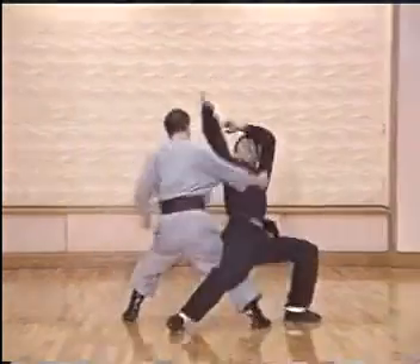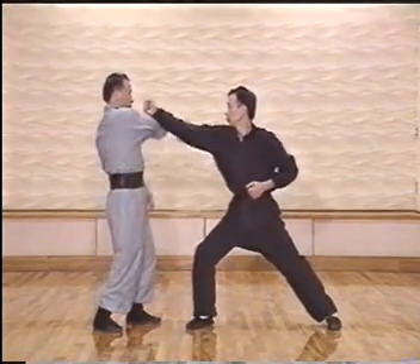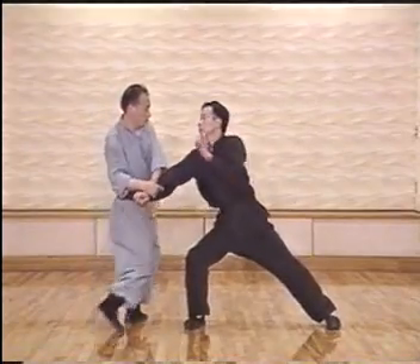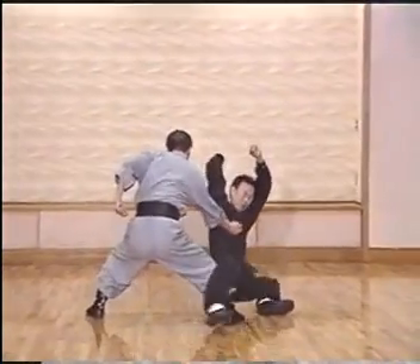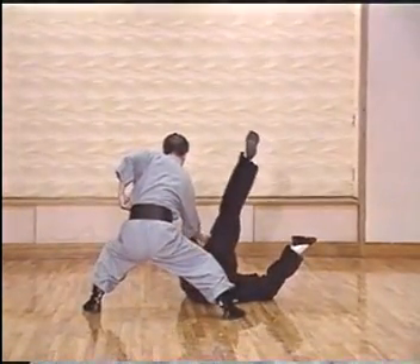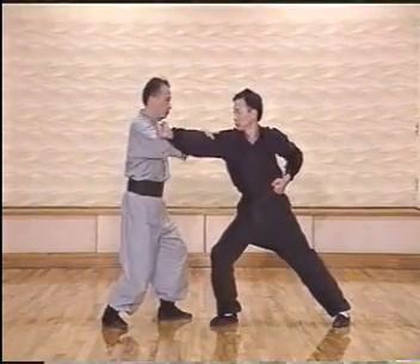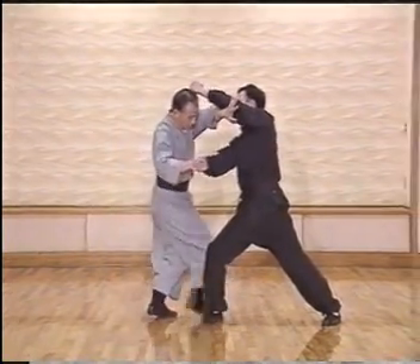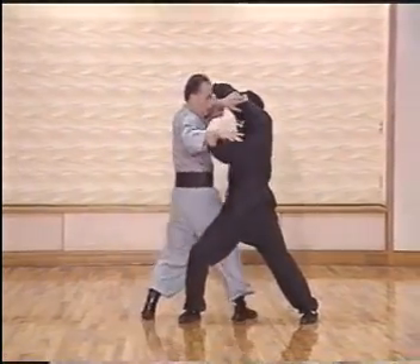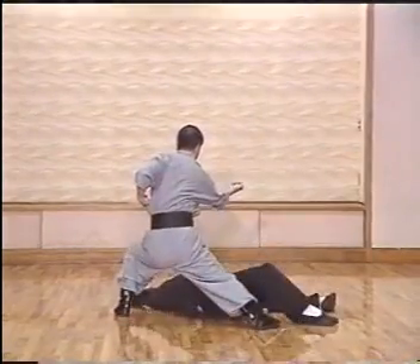The second technique is the grounding fist, shown in slow motion. As an attack comes to the chest area, we block and control the elbow, take care of the second punch, put the fist to the chest area, and do a grounding movement. In detail: blocking, control the elbow, on the second attack we still control the elbow, press our foot behind his front leg, use the hip to strike, and then use the grounding fist.